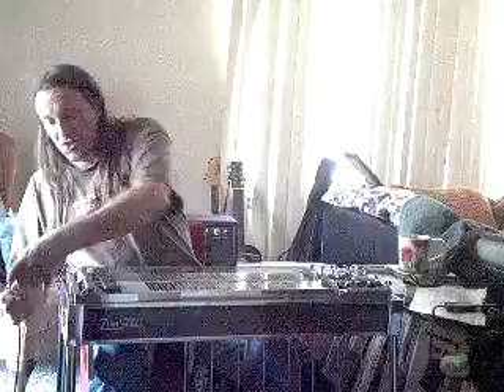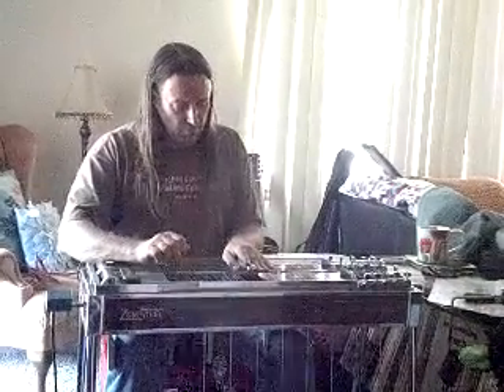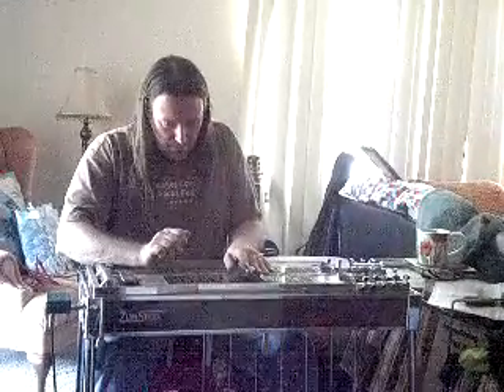It sounds nice, but I think this adds a lot of string separation and clarity. It might tend to add a little bit of highs. I think it just adds a whole lot of clarity and string separation — you can hear each note in the chord as it's being played. And I happen to really like this.